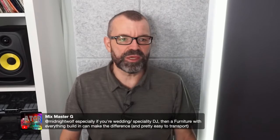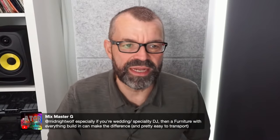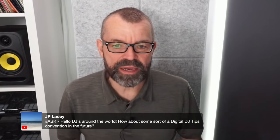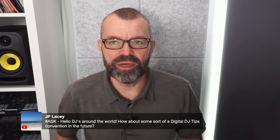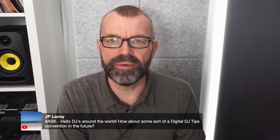Mixmaster G adds that especially for wedding or specialty DJs, furniture with everything built in can make the difference and is easy to transport. JP Lacey asks about a Digital DJ Tips convention — we did think about this, but then COVID hit and we put the idea on the back burner. We'll never say never, but I don't think now is the right time to talk about meetups.